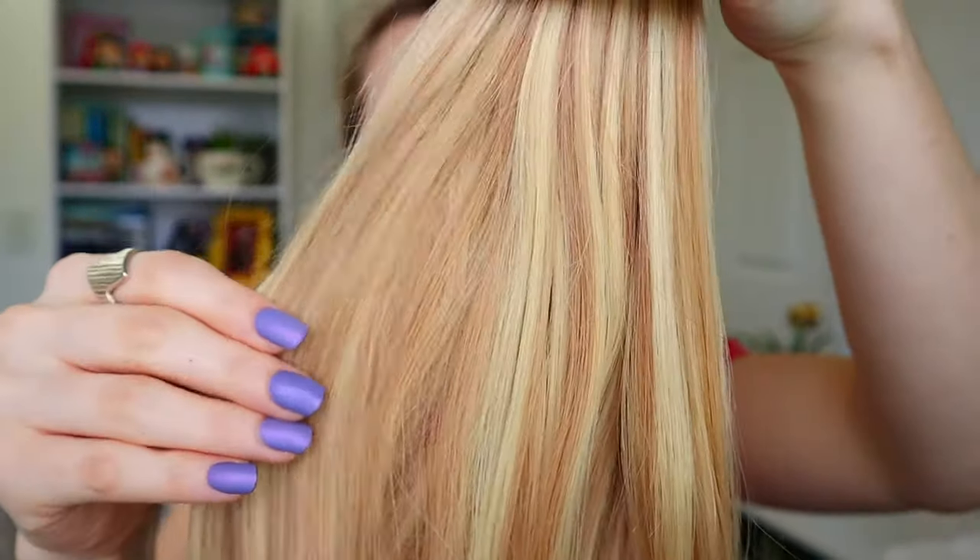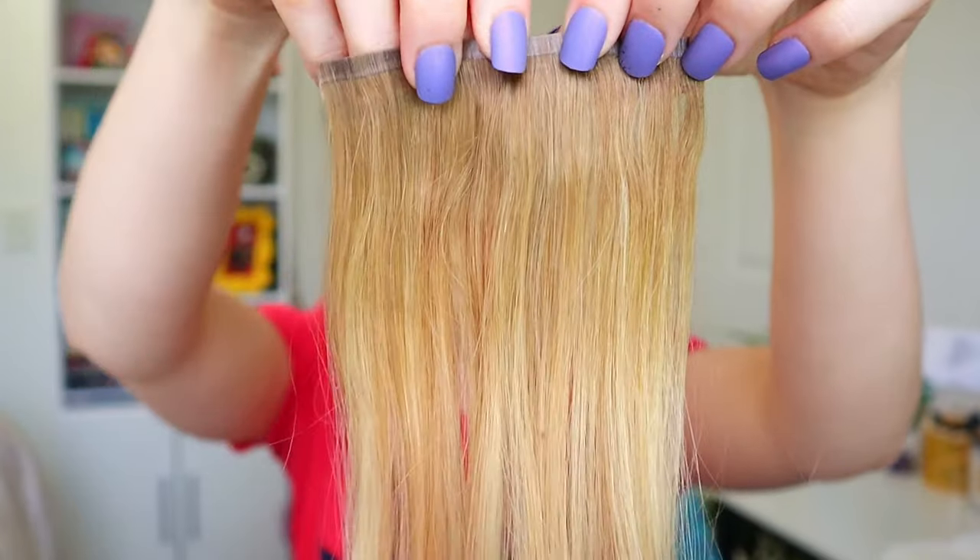The color I got is balayage brown to caramel blonde mixed with platinum blonde, and I got it in 22 inches — the same length as my last ones. The brown part is closer to my hair color than the last extensions I have, and the ombre part doesn't go down quite as far. My other ones have a darker color that's a little more red than my hair, but they still blend fine. These are probably going to blend better.